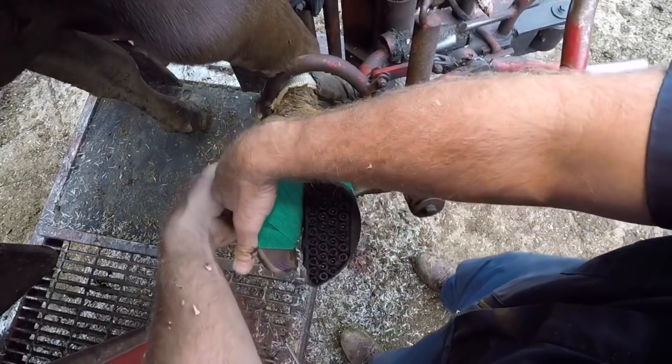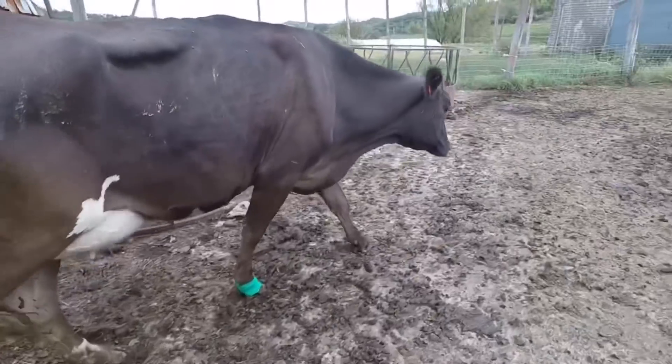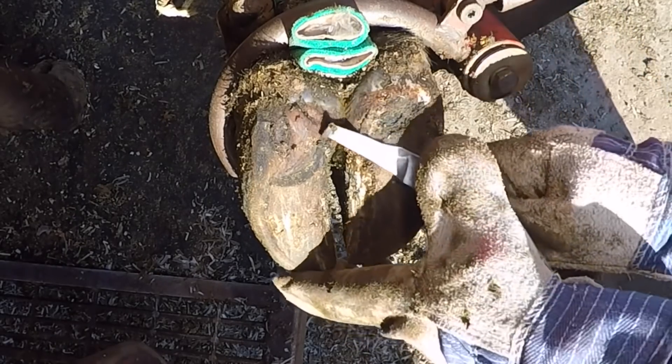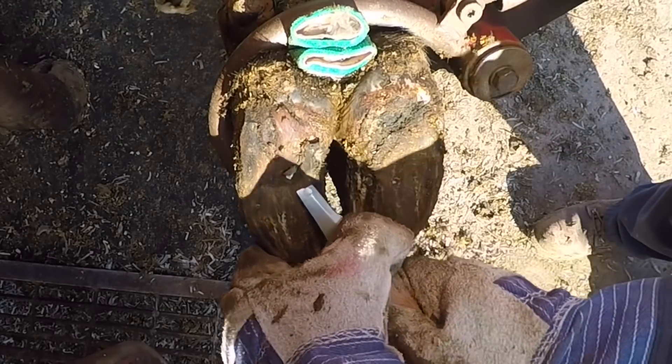Now we got this foot wrapped up, we got a block on it. Let's go ahead and look about six weeks after this trim and see how she's doing. As you can see, that entire area has completely filled in with brand new hard horn, which is perfect. The lesion site is completely healed over.